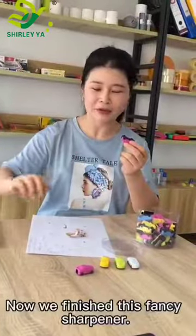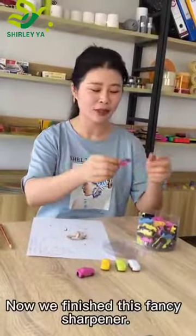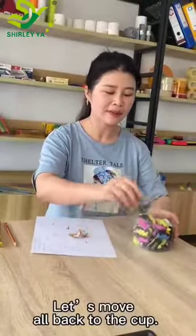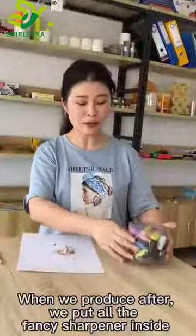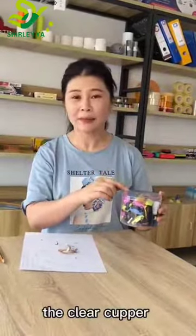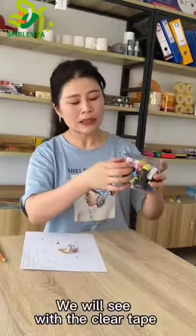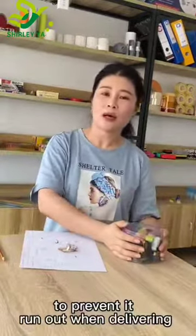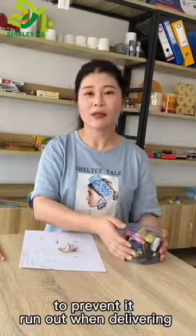Now we finish testing this fancy sharpener. Let's move all back to the copper. When we produce, after we put all the fancy sharpeners inside the clear copper, we will seal it with the clear tape to prevent them from running out when delivering.